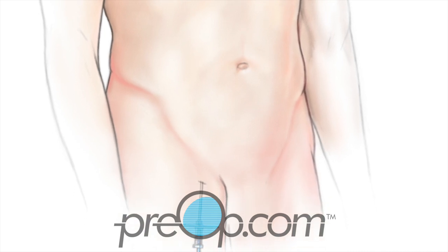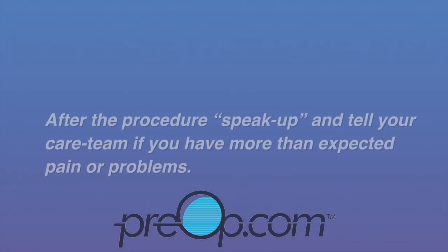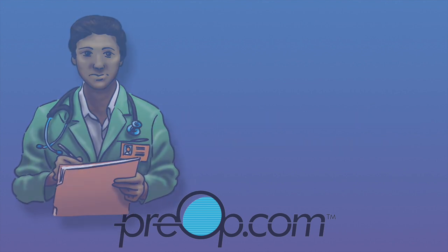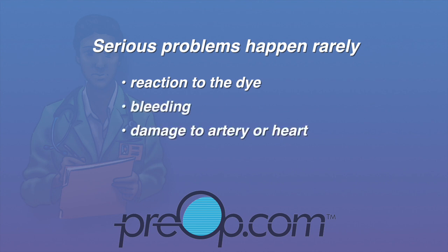After all the necessary pictures have been taken, the catheter is carefully removed from the artery. Gentle pressure, a stitch, a patch, or a plug is used to prevent bleeding from the artery. The incision is covered with a dressing. After the procedure, speak up and tell your care team if you have more than expected pain or problems. Serious problems can happen but rarely — there is a risk of reaction to the dye, bleeding, damage to an artery or the heart, stroke, heart attack, and even death.